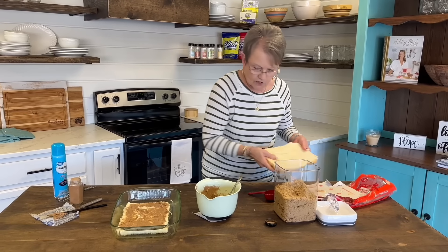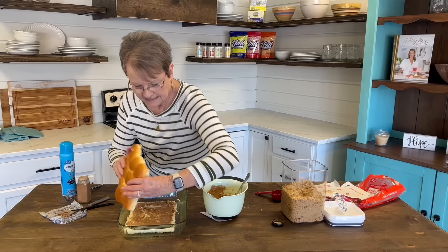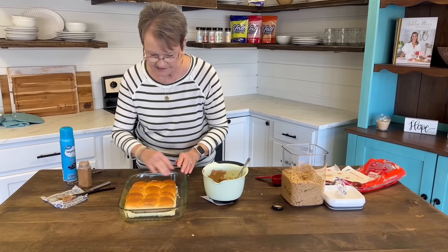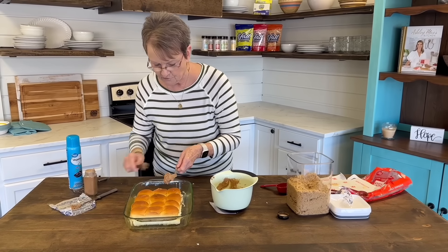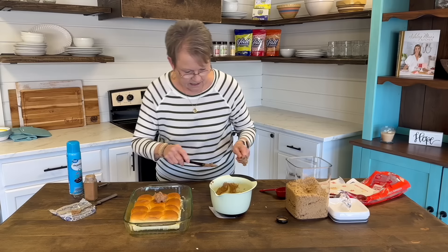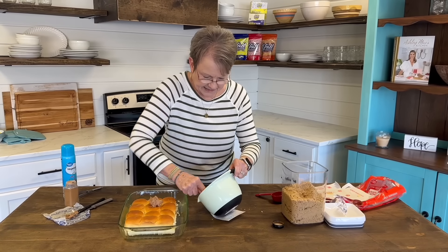Now you're going to take your other half and you're going to turn those on top, just like that. And we're going to put the rest of this on top — I'm going to just kind of spread it about.